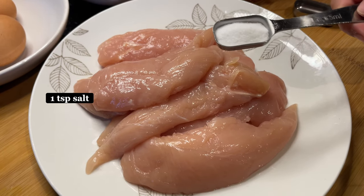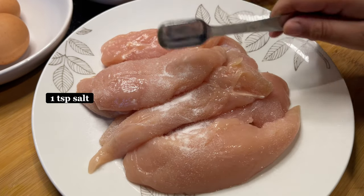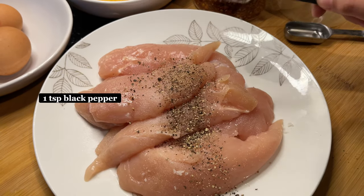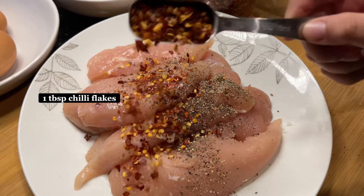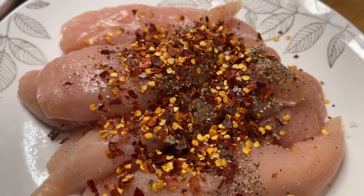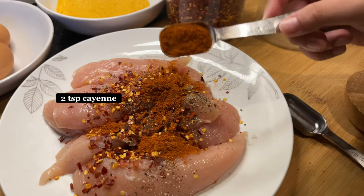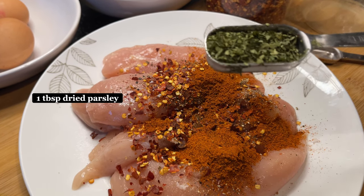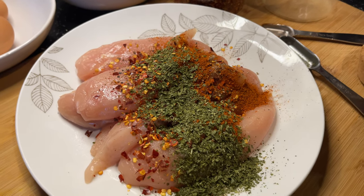First I'm going to use one teaspoon of salt. Next I'm using one teaspoon of black pepper. Now I'm going to be using chili flakes — it is one tablespoon of chili flakes and it is a lot, but I like my food spicy. Now we're going to add another teaspoon of cayenne pepper. Now we're going to add one tablespoon of dried parsley.